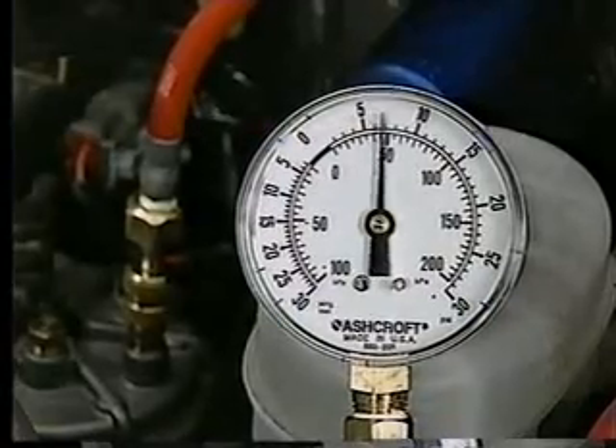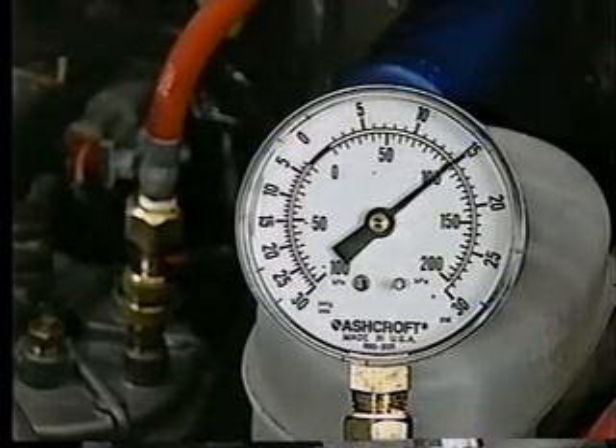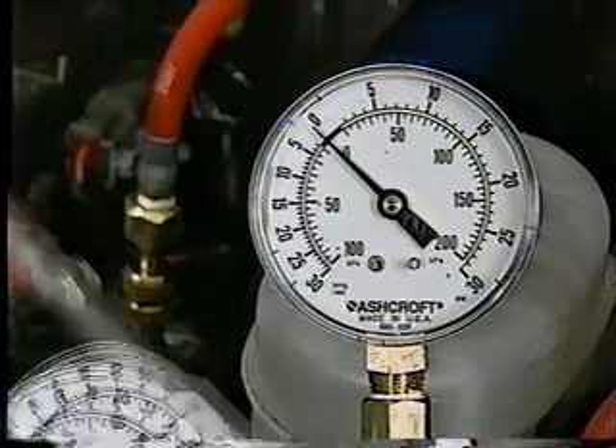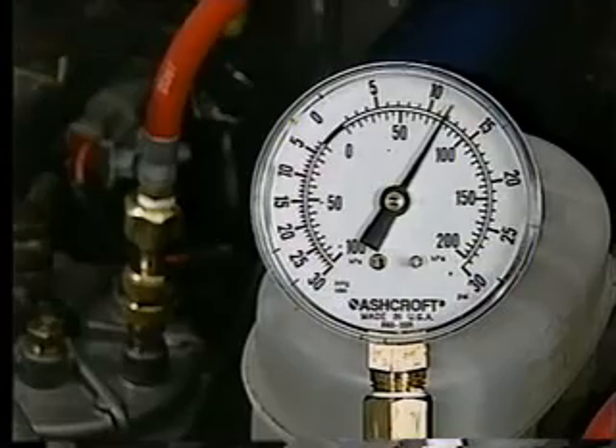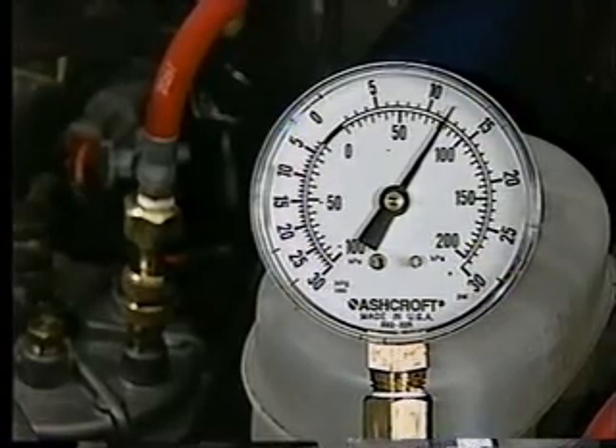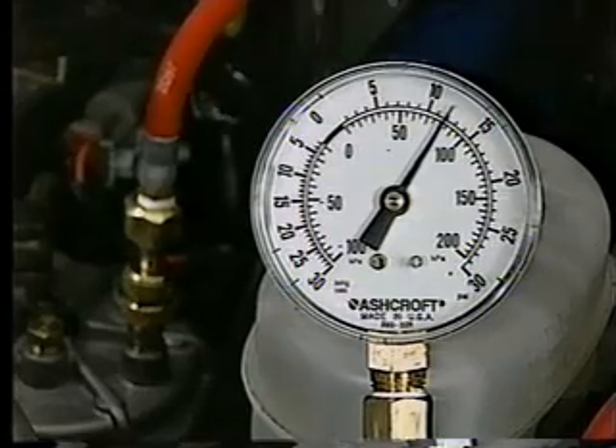On the inlet side of the filter, up to 16 PSI is normal with key on and engine off. During engine cranking, the pressure reading should be about 7 PSI, while a minimum of 10 PSI with the engine running is typical in a system that is operating normally.